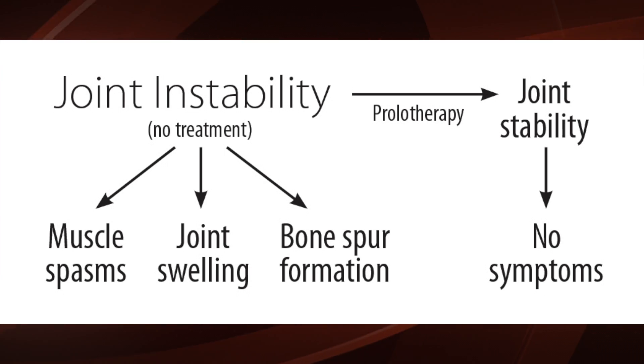If that increased pressure goes on for too long, the ball takes too much pressure — the doors keep hitting and hitting — and that ball could become flat. When part of the ball becomes flat, the treatment required is a joint replacement.